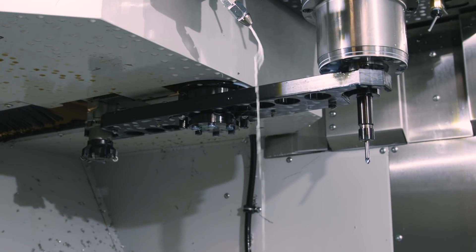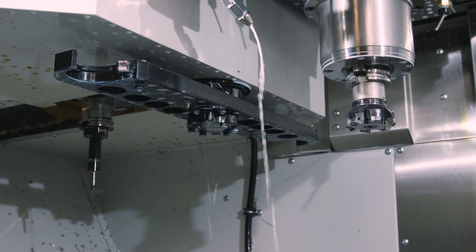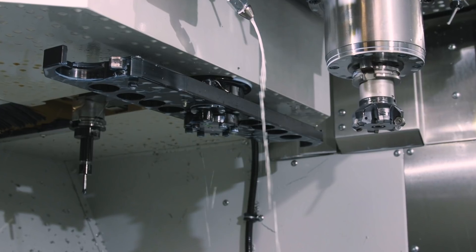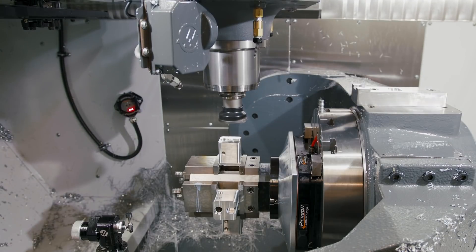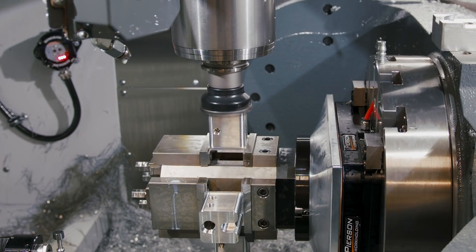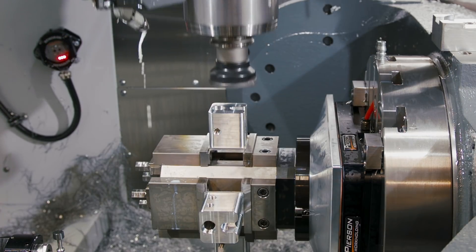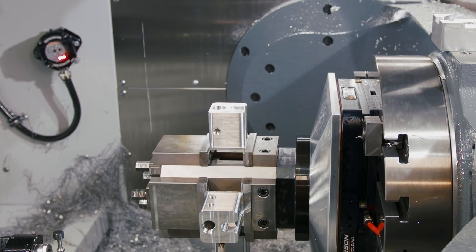Quick disclaimer — machining with coolant and filming really stinks, so we'll show you some coolant-free footage. Tool one is a two and a half inch Kennametal face mill. It faces the top of all four parts, doing a rough pass and then a finish pass removing two thousandths of material.